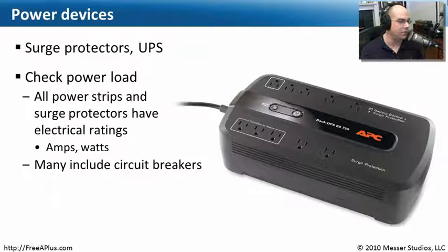Every UPS, power strip, and surge protector has electrical ratings indicating what it can provide. You'll be able to see that by looking at the specifications for how many amps and how many watts it supports.